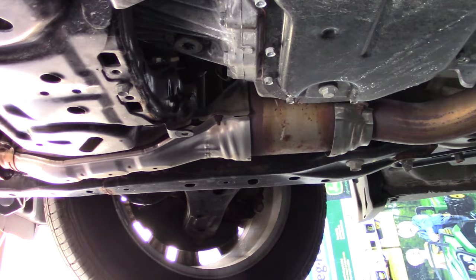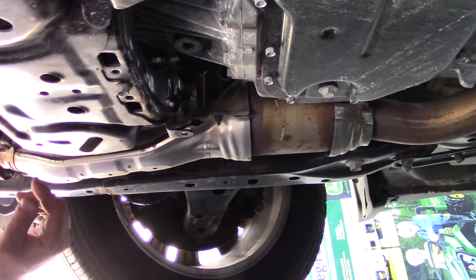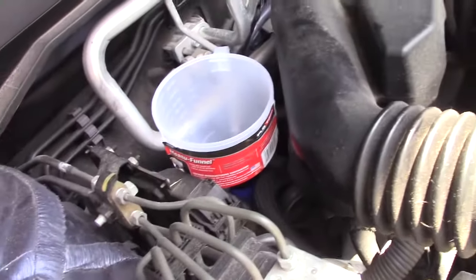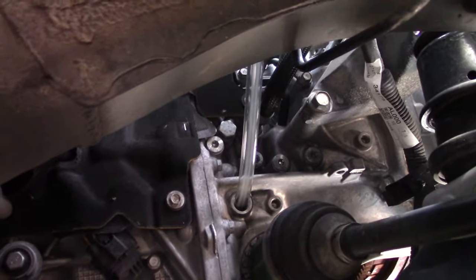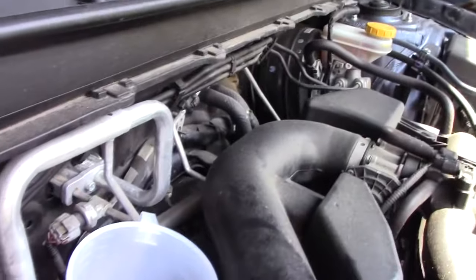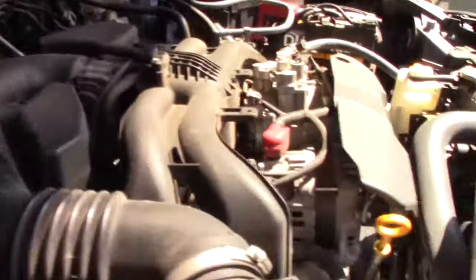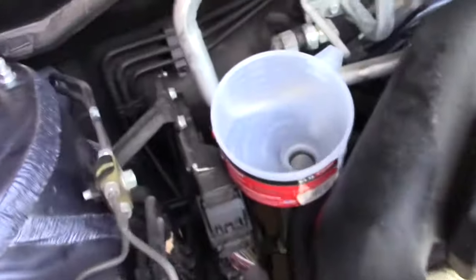This plug we'll leave out because we want to keep filling until we get fluid out of it. We want to fill through the fill hole on the top. I have this funnel with a hose on it that fits perfectly into the fill hole. It has an on/off position and it's nice because it also has a strainer in it. I'm going to add one quart of Amsoil synthetic and see if it drips anything.